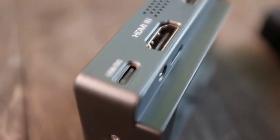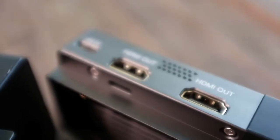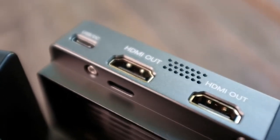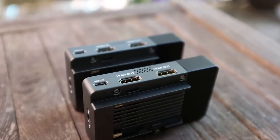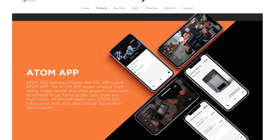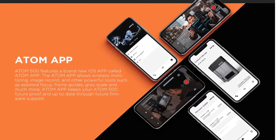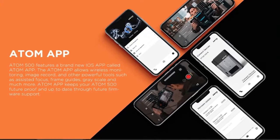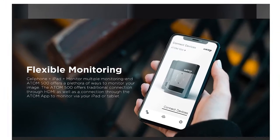On the transmitter unit it has USB-C power in, HDMI in and out. The receiver has two HDMI outs so you can output to two different monitors if you need to, and it has USB-C power in. You can also output to the iPhone app, but unfortunately I don't have an iPhone so we weren't able to test the app out. I messaged Vaxis and it sounds like an Android app is in the works — hopefully it will be out sooner than later.